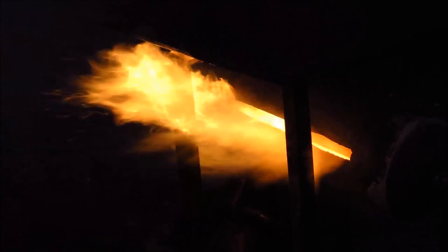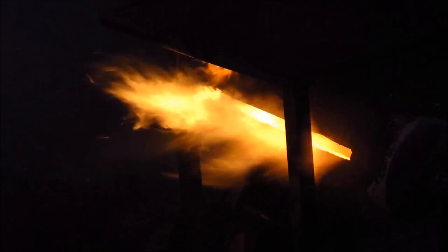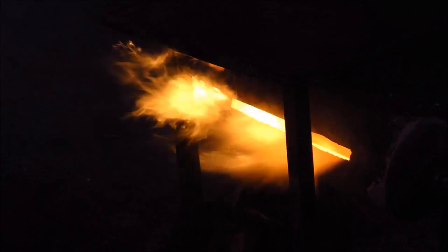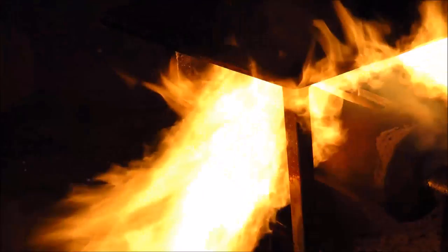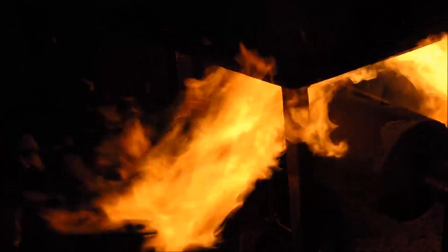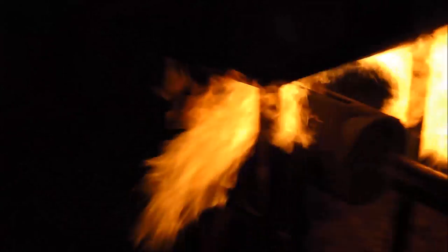A flat valve jet nozzle from one of those stealth fighters — nice and flat — wouldn't be a bad modification for somebody to do to make the thing look extra cool. And as you can see it works great in any position.